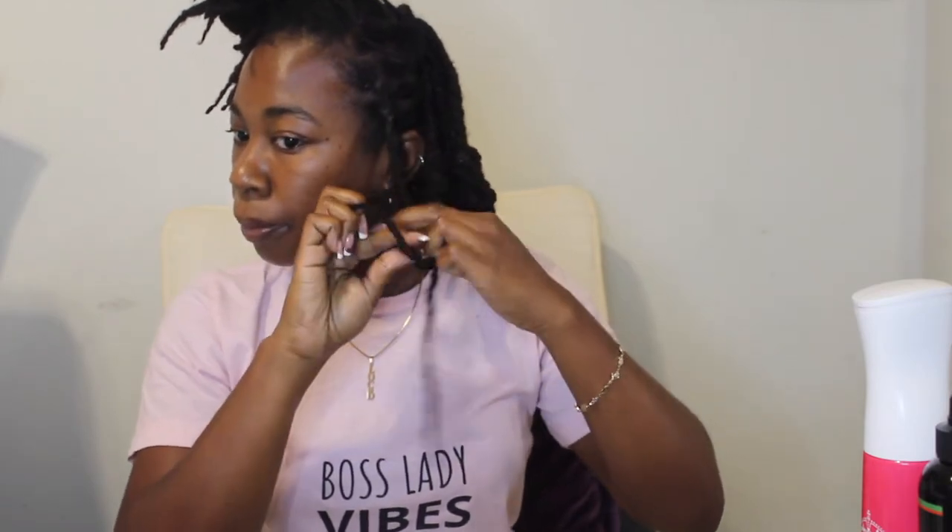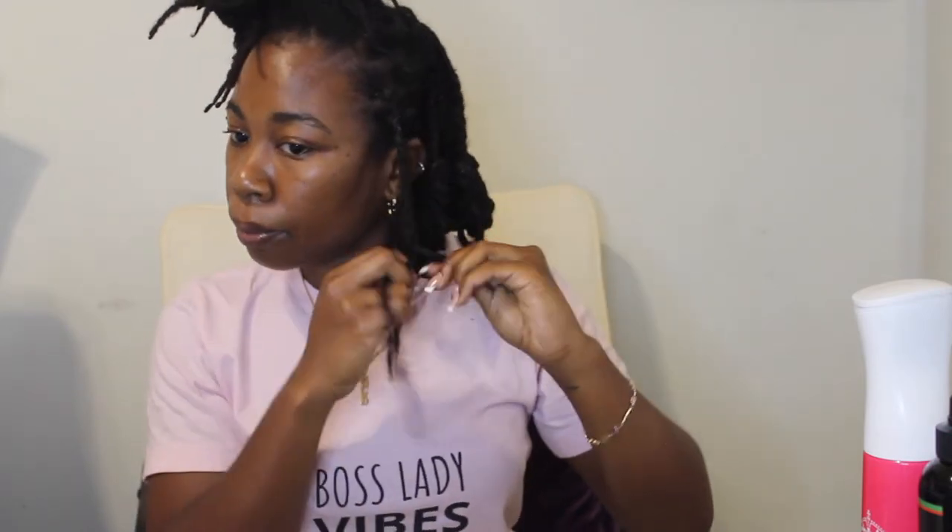Since braids require three strands anyway, I'm just braiding my hair down. When I get to a certain point — the length I want my bob to actually be at — I tuck the locks up and wrap them around where I stopped braiding. This is how you create the knot part of the lock knot bob.